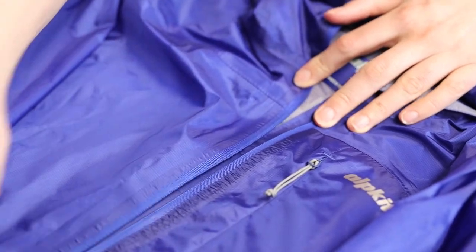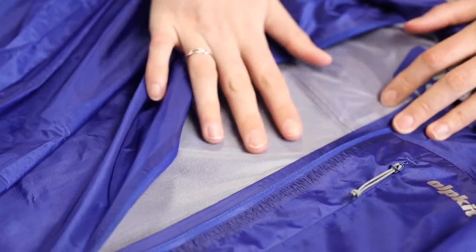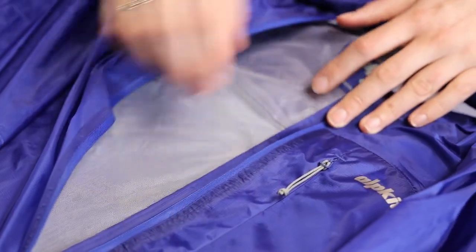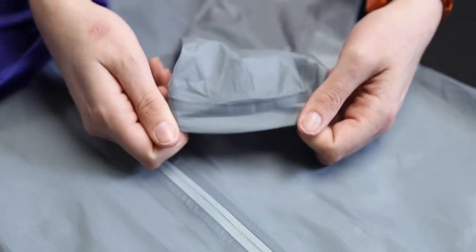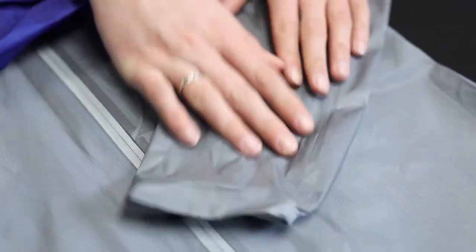The Gravitas has got a soft tricot-knit backer that feels good next to your skin and reduces that clamminess when you're wearing it. The cuffs have got a semi-elasticated opening and a lower on one side to protect the back of your hands.